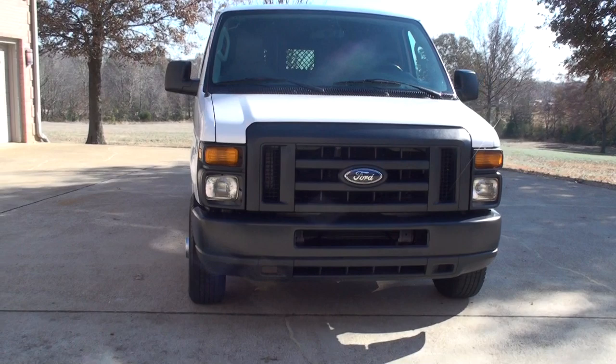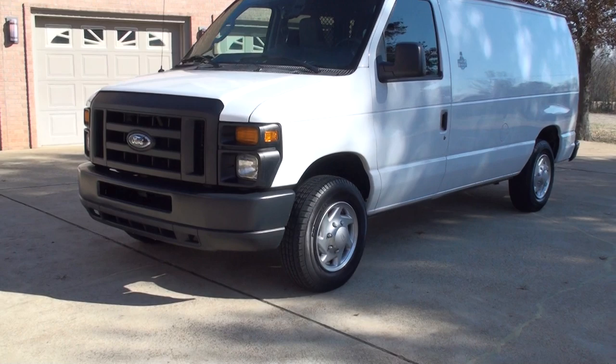This is a sharp 2013 Ford Econoline Cargo Van. This is an E150, half ton, in excellent condition.